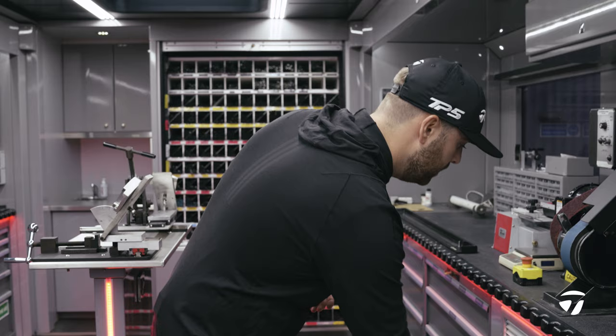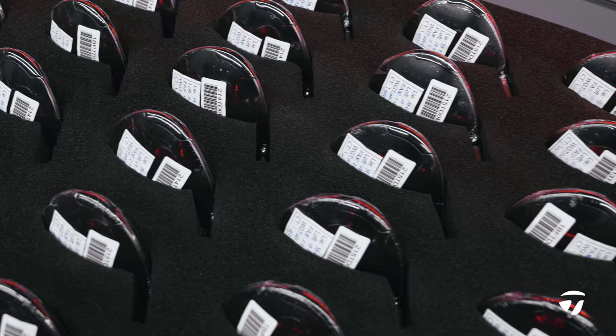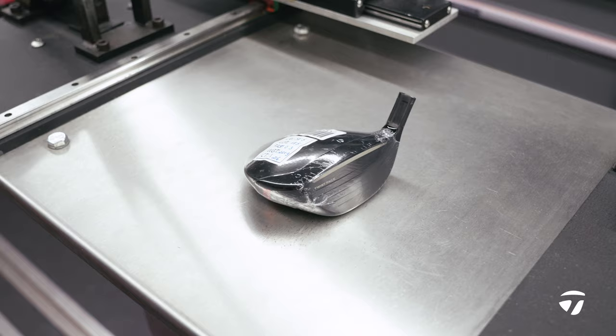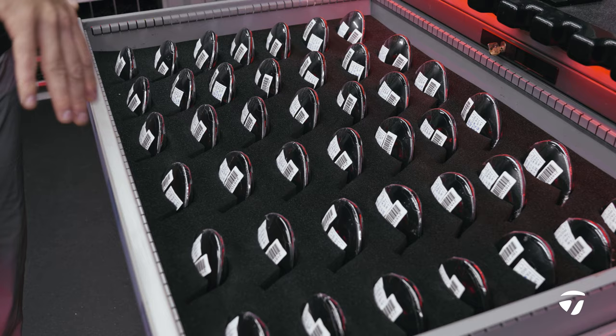Moving forward into the fairway options on the Tailor-Made tour truck, they come in bonded and we've got them in the Stealth Plus which is on the FCT sleeve. Same deal — we have all of the lofts in true loft and true lie order from strongest to weakest throughout the drawer.